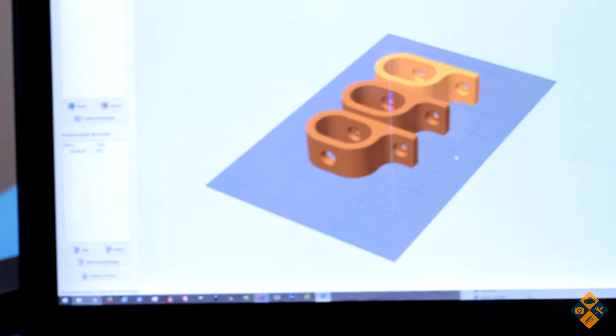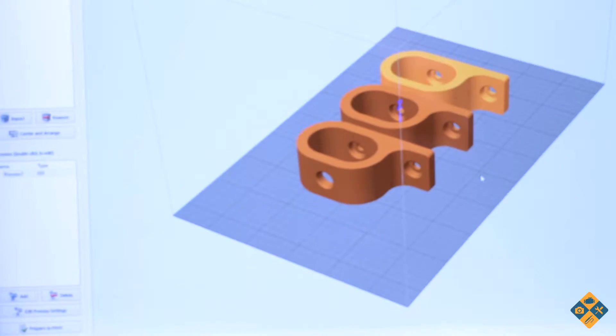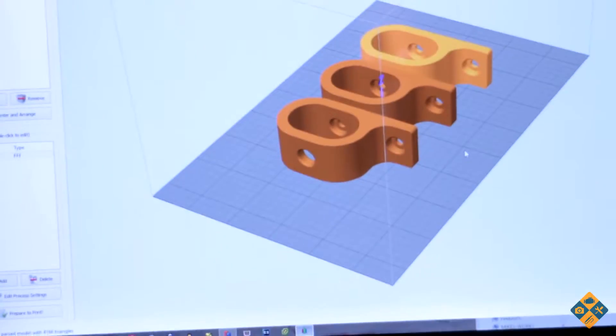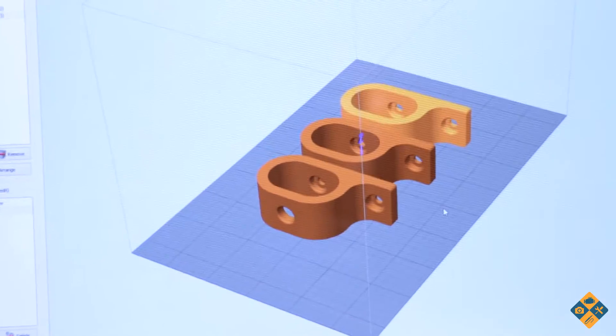Alright folks, we're about wrapping it up here — just going to do a time-lapse showing printing off these handles for our Ikea cabinet. Went ahead and measured — it's going to take two screws on each handle. Going to print off six handles, three at a time, just to keep bed adhesion proper. I could fit six but it's kind of pushing it; they'd probably peel right off the bed. So we'll see if three works.